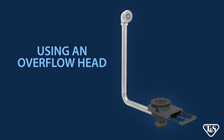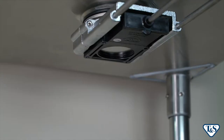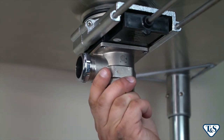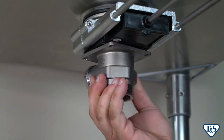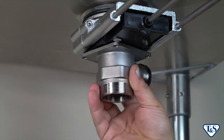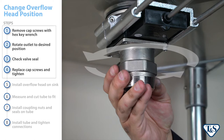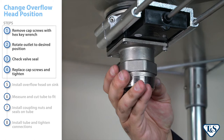For waste drain valves using an overflow head, simply follow these additional installation steps. The modular design of the waste drain valve will allow for the overflow port on the outlet to be positioned to the left, back, or right. If you wish to change the position of the overflow head, follow these four steps. If not, skip to step five.